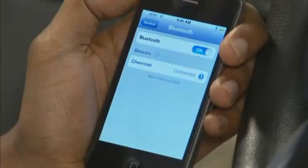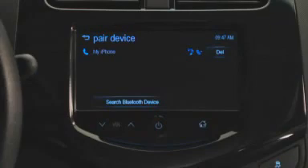From this point on, whenever the vehicle and your smartphone are on, MyLink will automatically connect with your phone. Your phone will remain actively connected to the MyLink system until you press End on the Pair Device screen, turn the vehicle off, or turn your smartphone off.